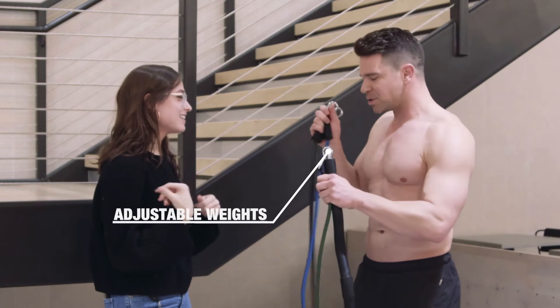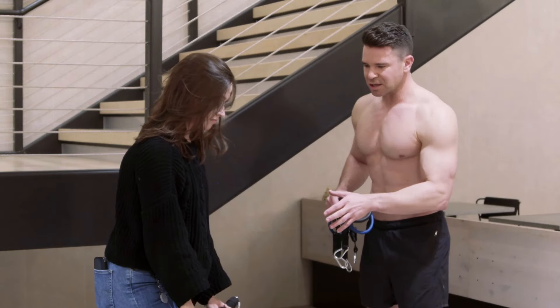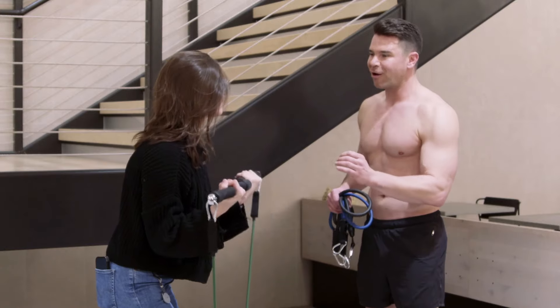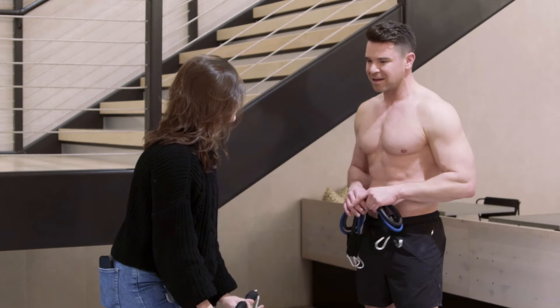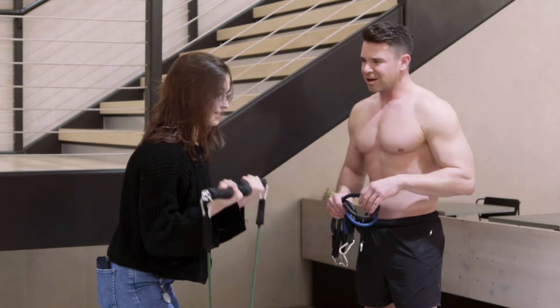I'm going to take off these two and I want you to give that a try. Go ahead and give that a curl. Notice how the resistance is easier on your weakest parts, but harder on the strongest parts of your body. You can feel that full engagement of the bicep. Right, totally 100%.